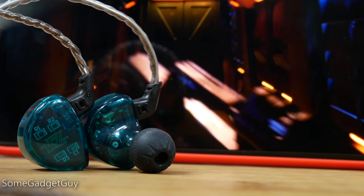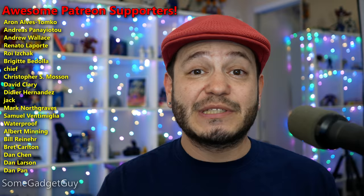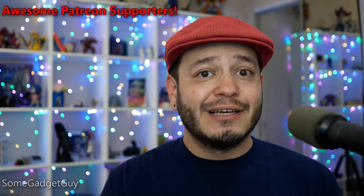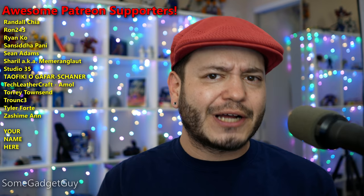As always, thanks so much for watching. Would you like to know which smartphones power the ES4 the best? Will USB-C headphone dongles really get the job done for listening on nicer earbuds? For answers to those questions and more, please consider checking out the community at patreon.com/somegadgetguy — home to all of my future camera and audio deep dive reviews. It's a growing group of fun, like-minded tech geeks and you'll be directly supporting production on this channel. Again, patreon.com/somegadgetguy, and you can find me at Some Gadget Guy on Facebook, Twitter, and Instagram. I'll catch you on the next review.